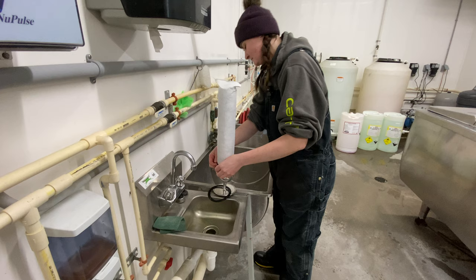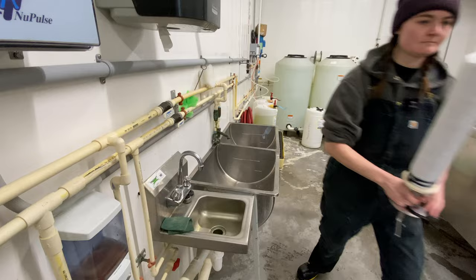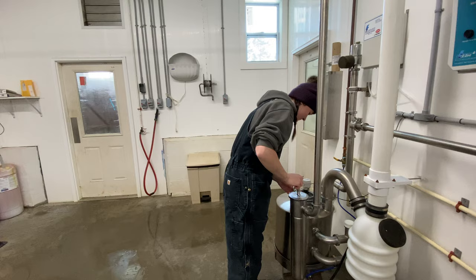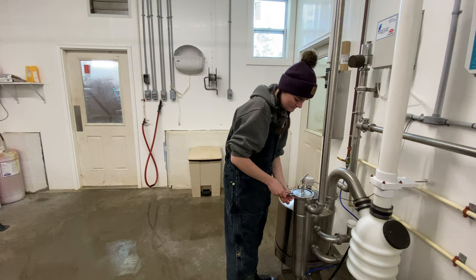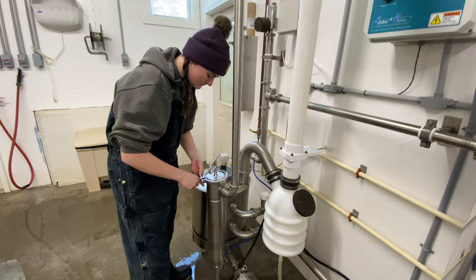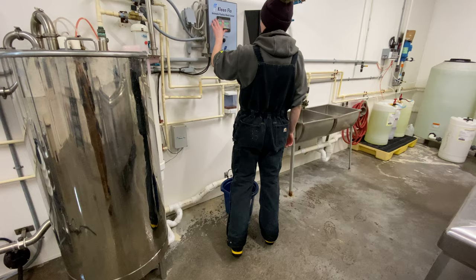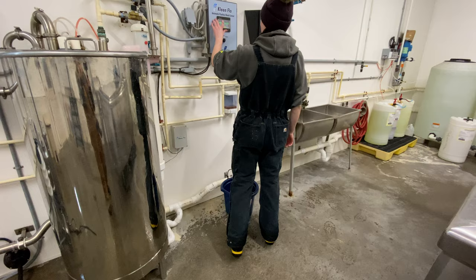We use two socks every single day in the goat parlor. Down in the robot barn for the cows, we use three socks because there are actually two filters in the robot barn. So that's five filters a day — and that's not counting any acid or detergent or anything else we use on a regular basis. All those little things really do add up, all the hidden things that go on every day at the farm. On that box there are three dials: one is off, one is milk, and one is wash. Whenever we're getting ready to put the wash on, we turn it from off to wash and then hit the start button.